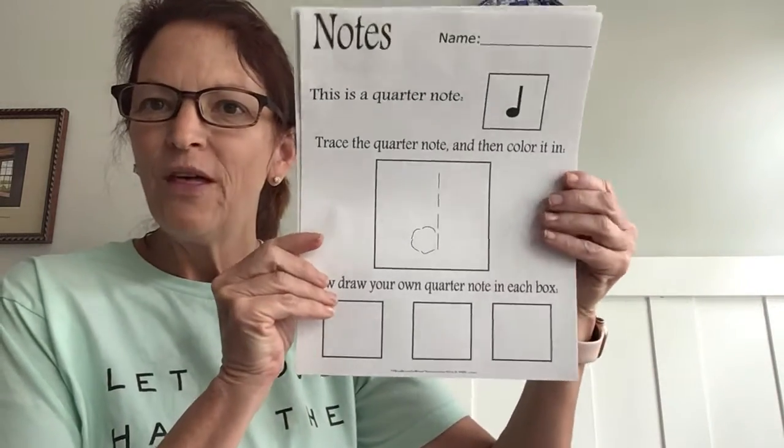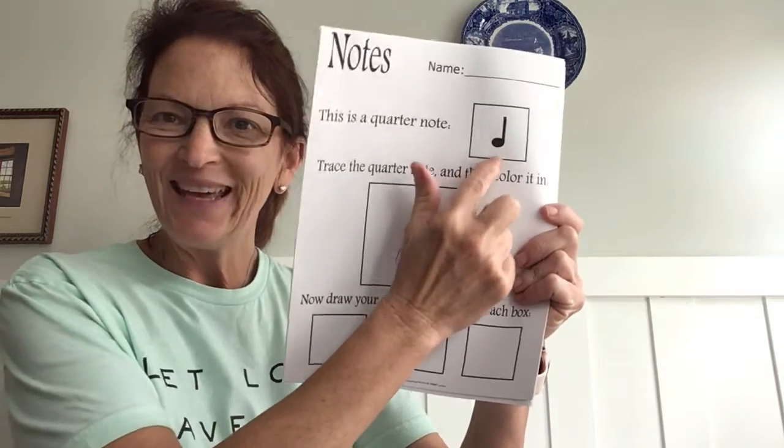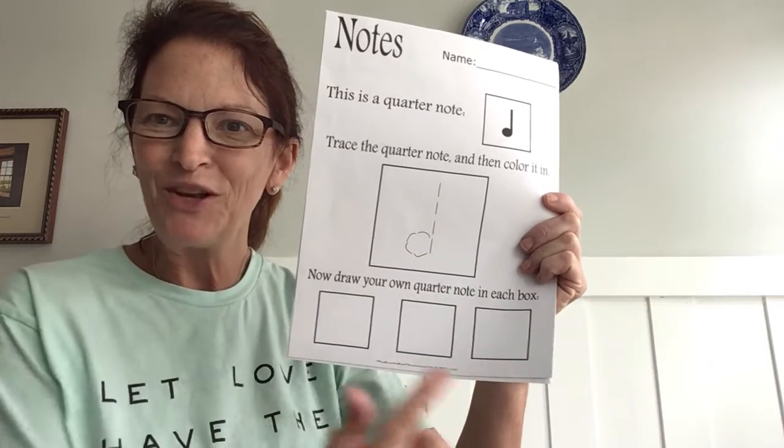We began with the quarter note and notice how you had to fill in the note head, and here below you have an opportunity to practice.